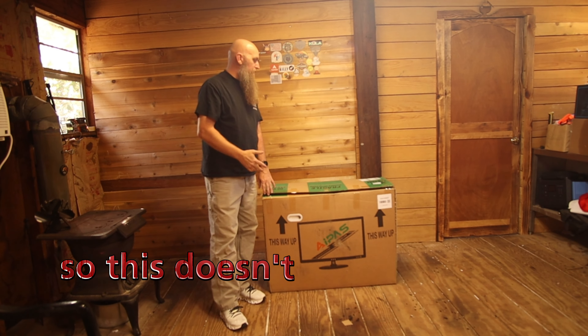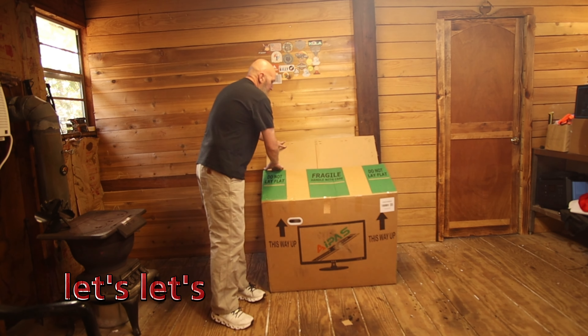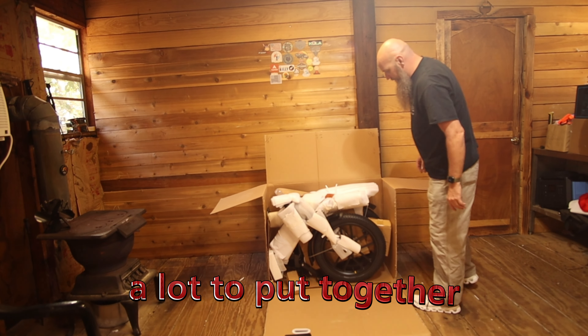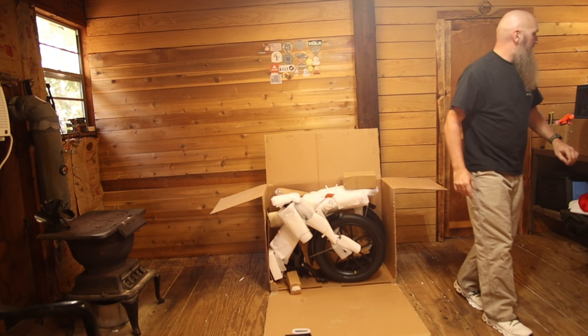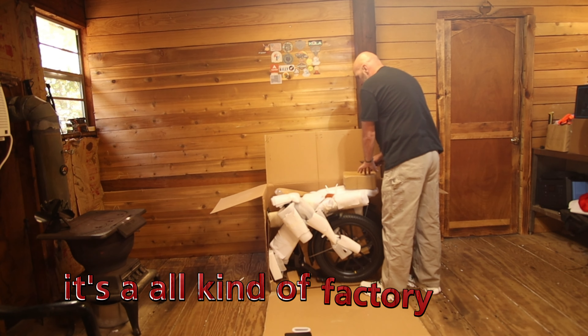So this doesn't have that big jerk jolt. But let's get into it and see what this thing looks like. With foldable bikes they shouldn't be a lot to put together — that's what's so great about them. You don't have to pay somebody or figure it out; it's all kind of factory done, batteries inside the frame.